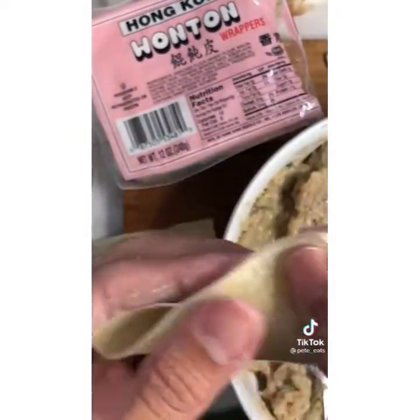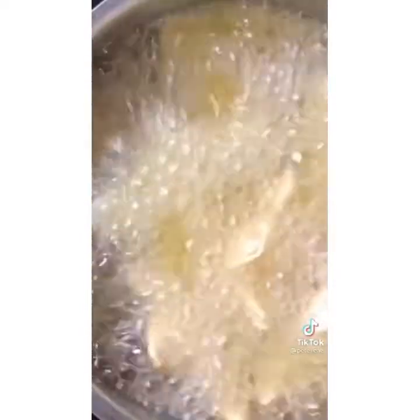Now let's wrap. Add about a teaspoon of filling to the wrapper, wet the corners, fold it in half like a triangle, and do a couple of pleats — repeat on the other side to get this purse shape. Fry until beautifully crispy and golden brown. Dip in the sauce of your choice and enjoy.